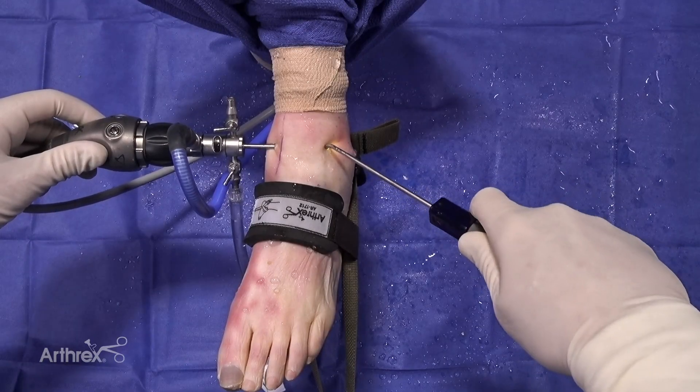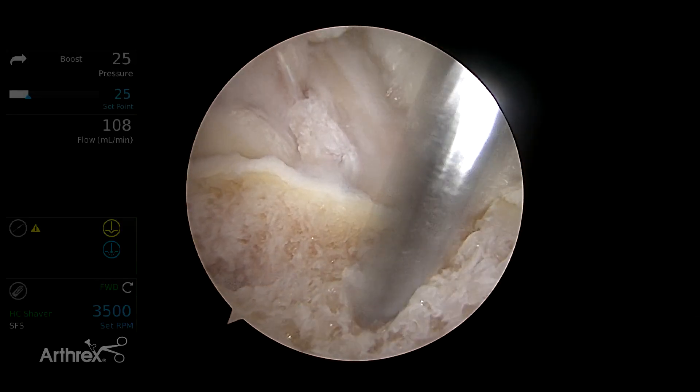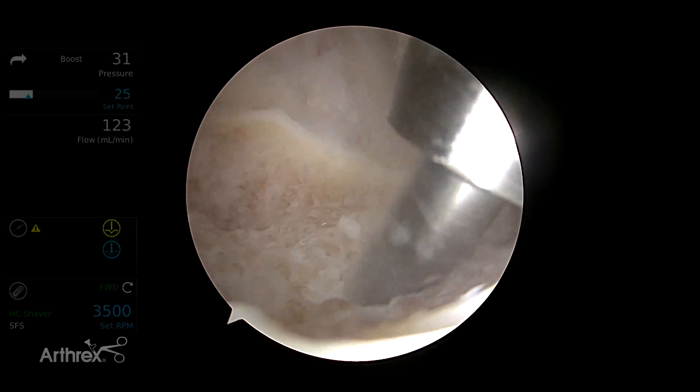Once our lesion is debrided, if we think we need some marrow stimulation, that's when we perform the marrow stimulation. Here we're going to use the power pick.